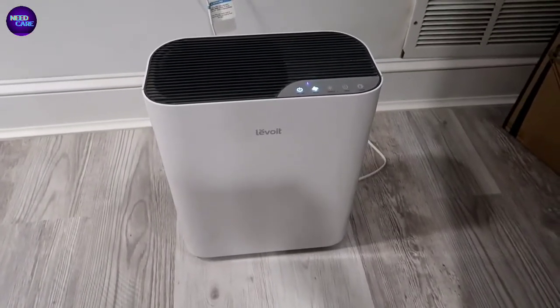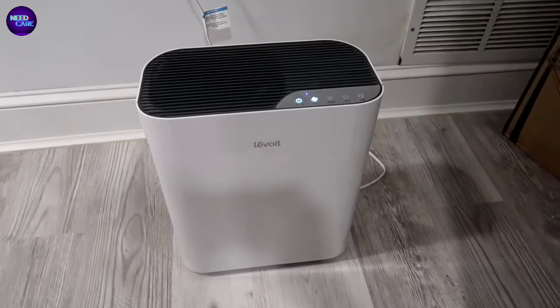Hey, what's going on guys, John here, and today I wanted to do a video review for the LeVolt air purifier.